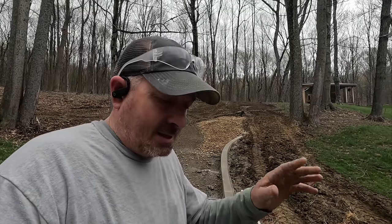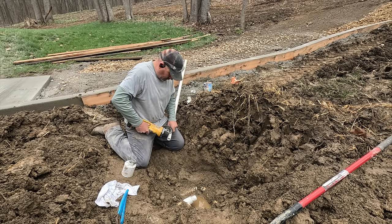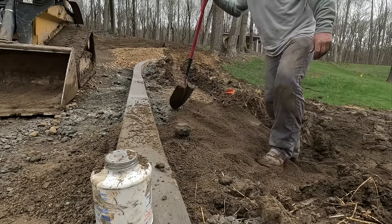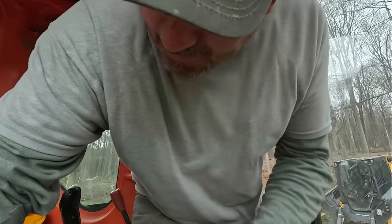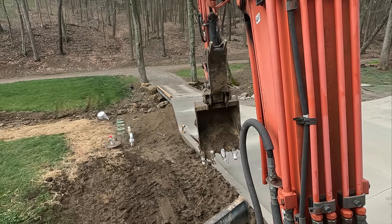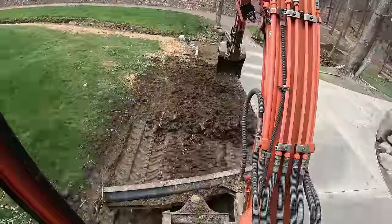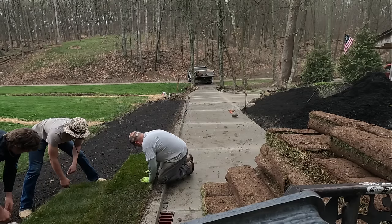Guys, I know this video is going really long but stick with me — you are going to love the finished product, I promise. One rule of sod: green side up. Let's do a time lapse and see if I can knock this out.